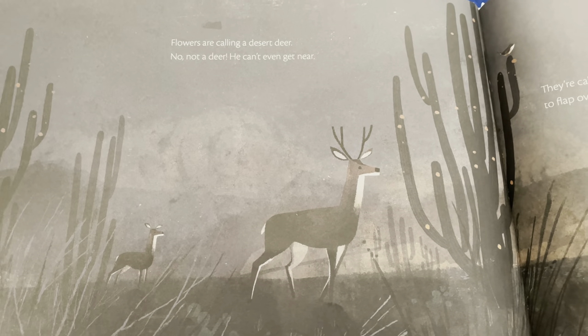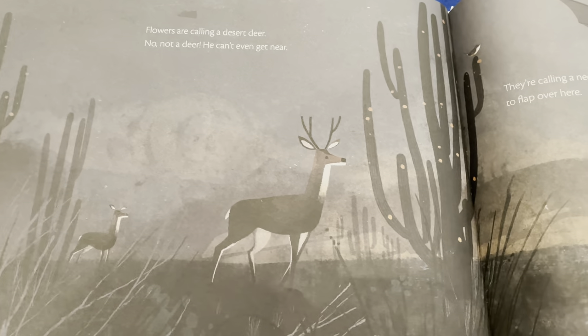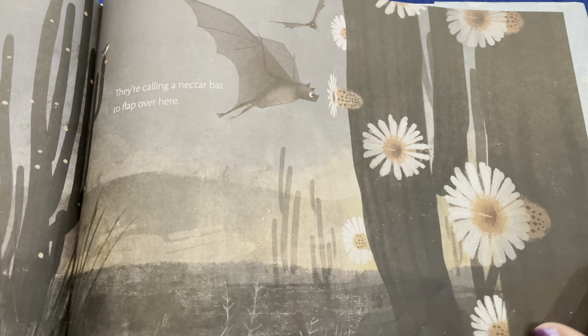Flowers are calling a desert deer — no, not a deer, he can't even get near because the flowers are on a cactus! They're calling a nectar bat to flap over here. Looks like the bat can get in there.